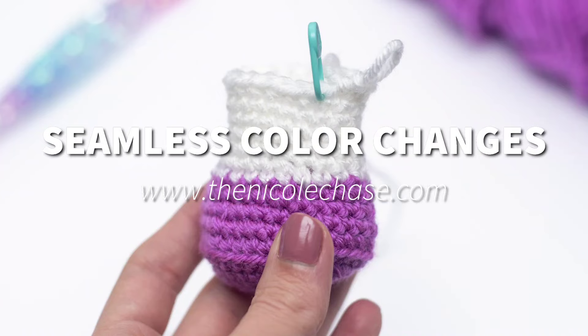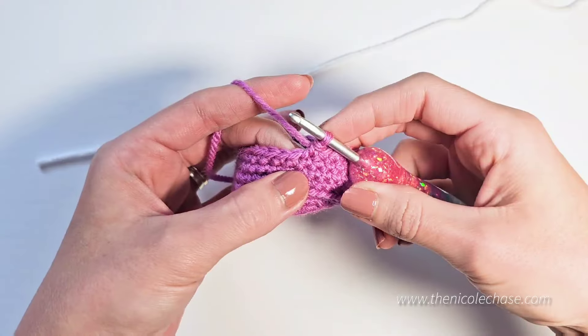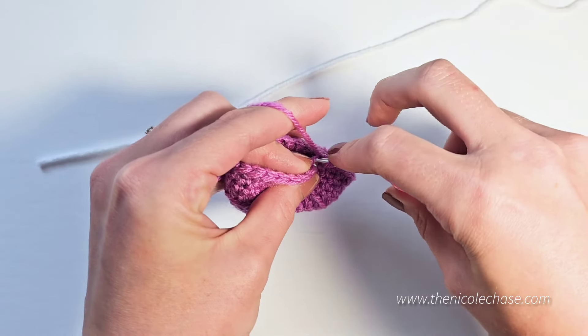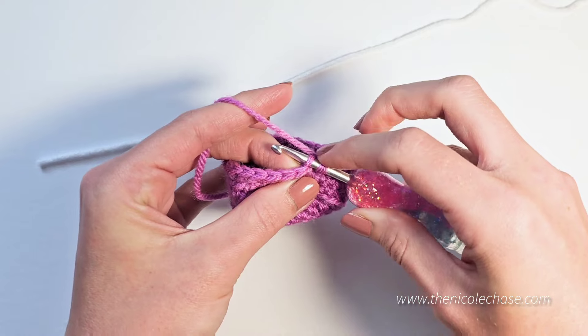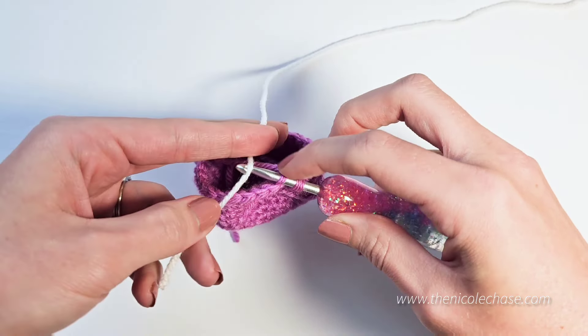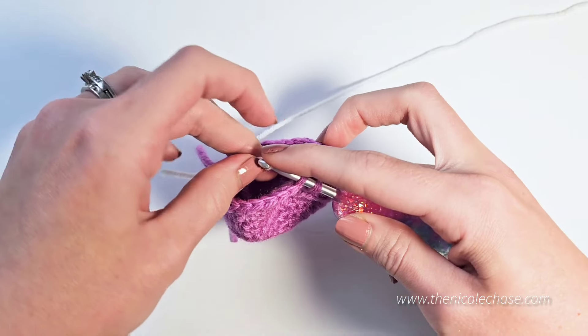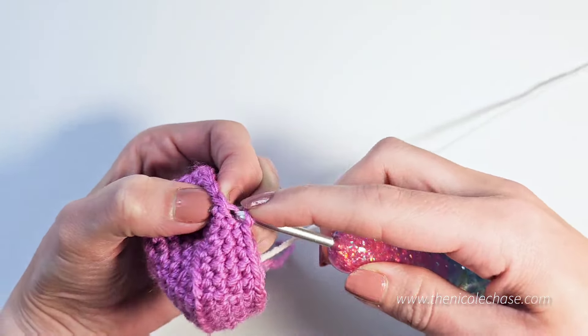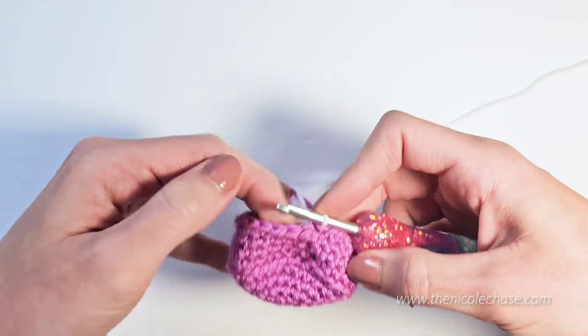Today I'm going to show you how to make the seamless or invisible color change. While still using your first color, insert your hook into the back loop of the first stitch that you will be starting your new color. Now you'll pull up a loop with your new color. Secure your yarn.